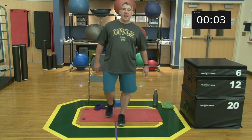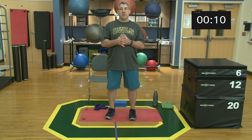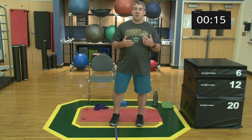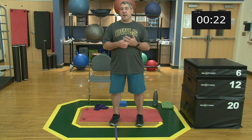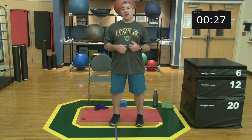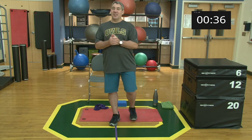Hey everybody, welcome back, happy hump day! I hope your Wednesday is treating you well. Today we're going to switch it up a little bit from doing plyometrics and changing direction. We're going to put the stretch on today — stretching and core. It's going to be a really low-key Wednesday, kind of shake off what we did Monday. On Friday we're going to do a little bit of a Halloween special — a pretty good circuit with a little bit of everything.